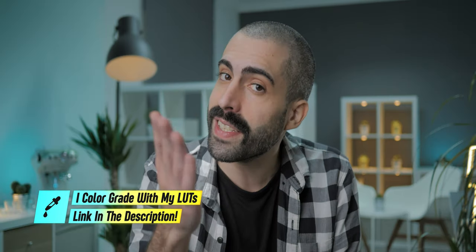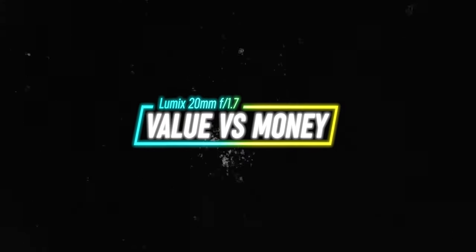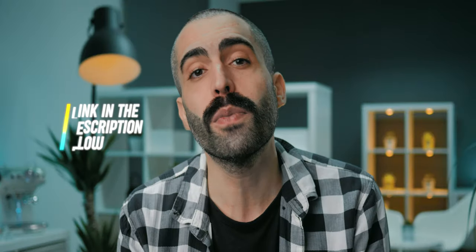The Panasonic Lumix 20mm f1.7 is not image stabilized, but because the focal length is pretty wide, there's really no need for stabilization. It is not weather sealed, but that feature doesn't usually come with lenses of this type and price. Overall, I think this is an awesome lens that offers a huge value for the money. For current pricing, you can check out the affiliate links in the description below — if you click and make a purchase, I'll earn a small commission at no additional cost to you.